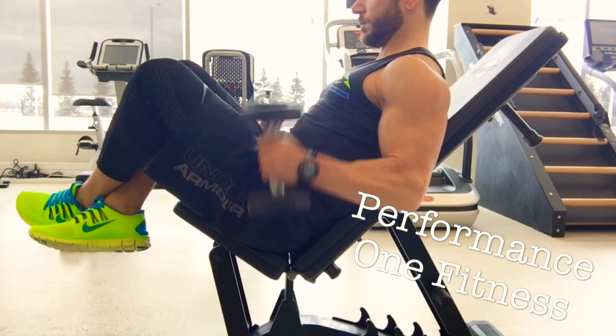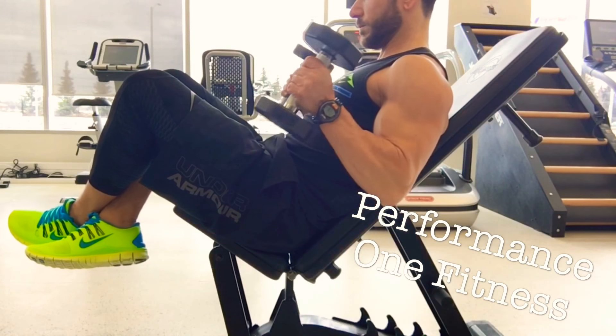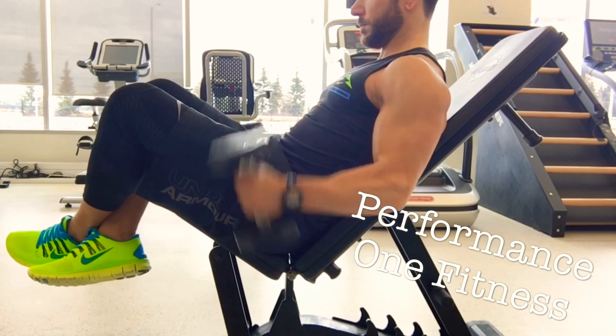A couple of key pointers: you're going to want to make sure that you squeeze that bicep at the top, drive that thumb into your front delt, and drive that pinky up to the sky.